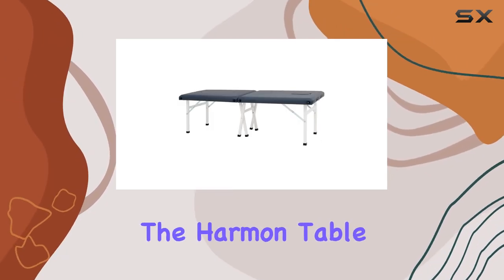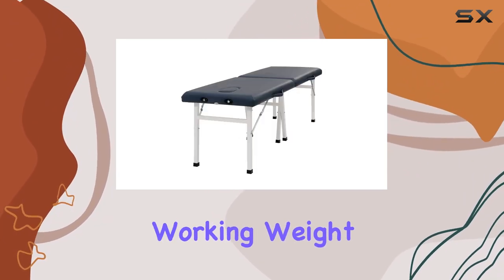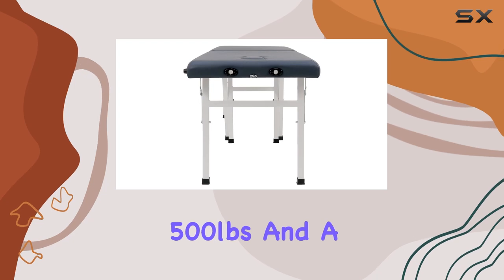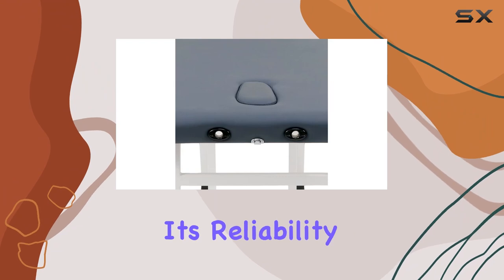Stability is crucial, and the Harman Table boasts an ergonomic design with 8 steel legs, supporting a working weight capacity of 500 pounds and a supporting weight capacity of 1,500 pounds. You can trust in its reliability.